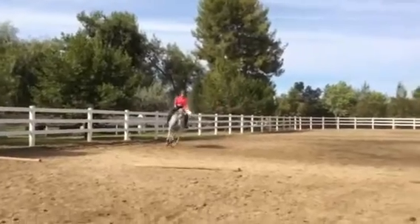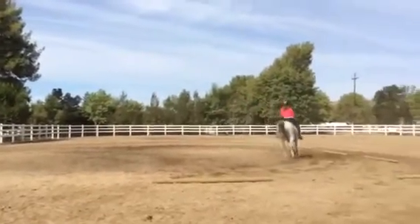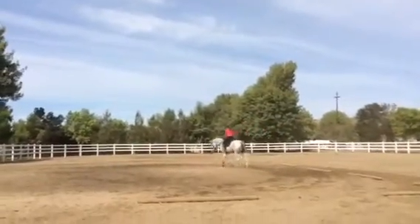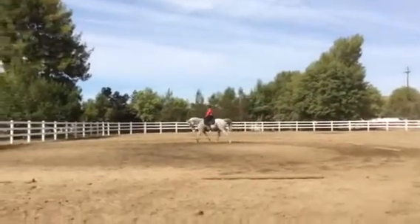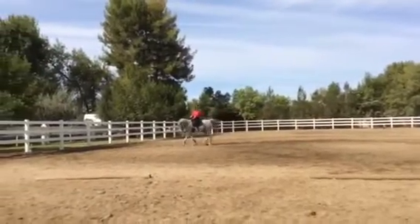He dives down a little bit, but he's coming into your inside leg. Go ahead and walk when you're ready, and let's try to pick up that transition again when you're ready.